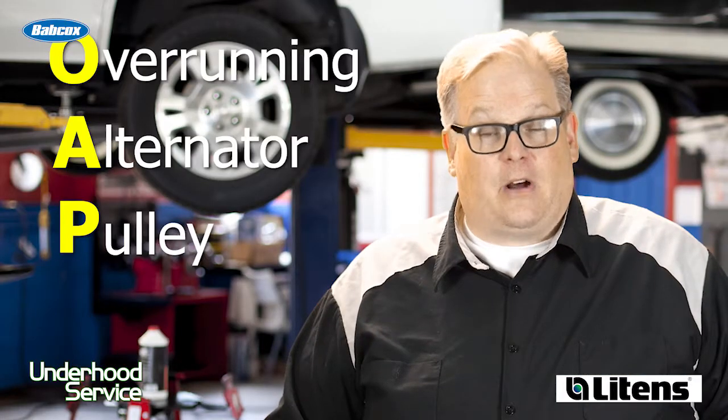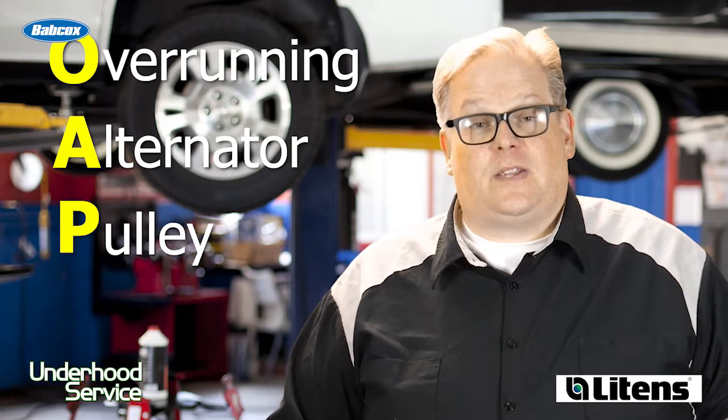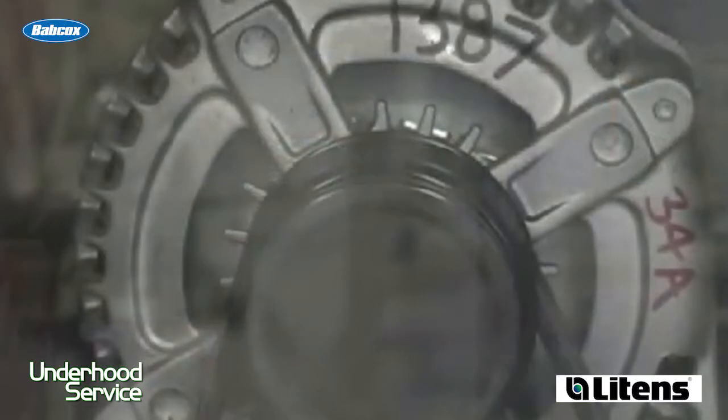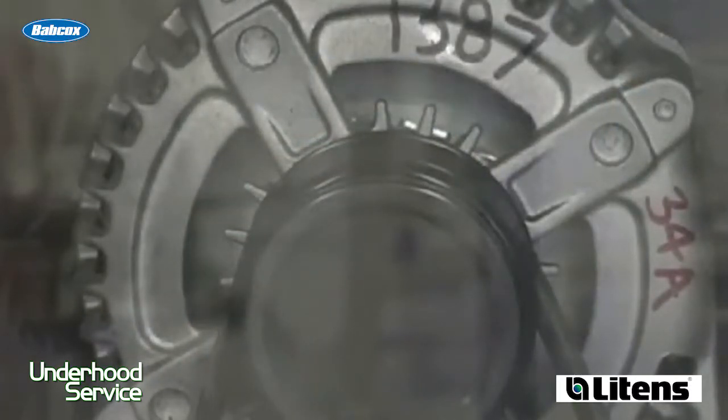An OAP, or overrunning alternator pulley, is basically a one-way clutch that lets the alternator freewheel when the engine is decelerating. It is a very simple device, and it can wear out over time.